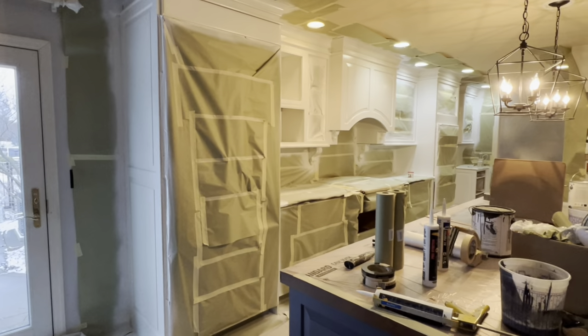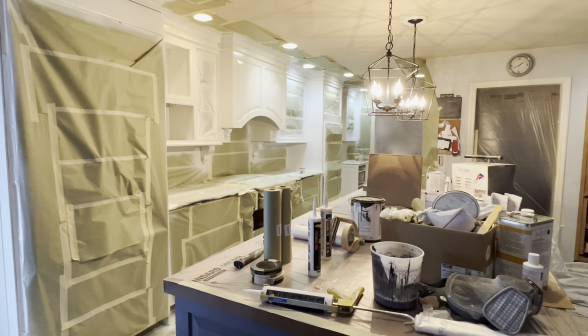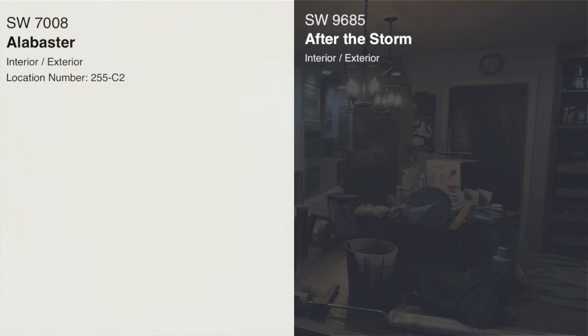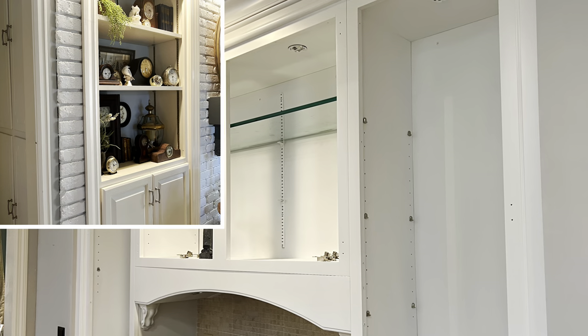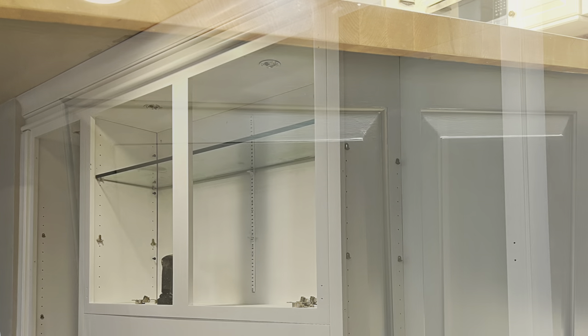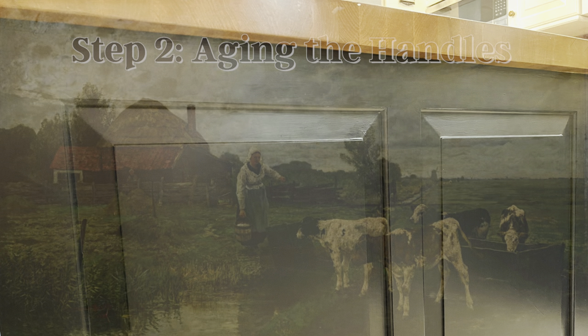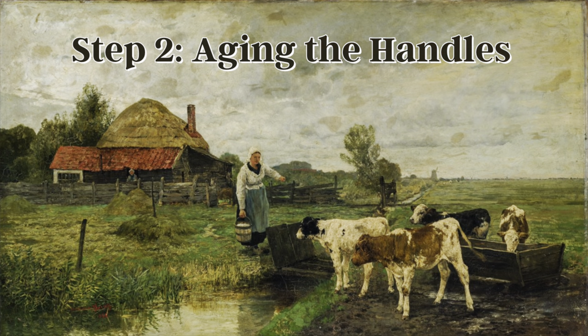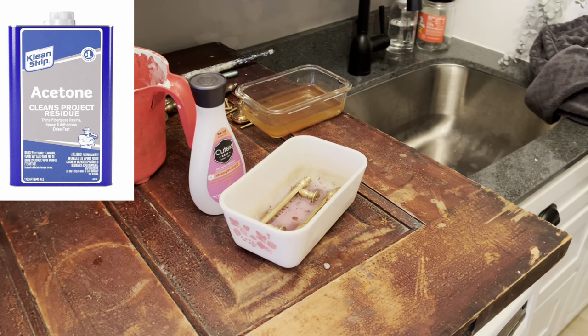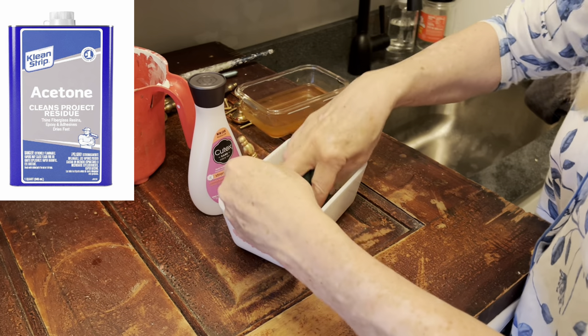I decided to go with a two-tone kitchen. I painted the uppers in a creamy white to coordinate with the woodwork in the connecting family room, and I painted the lowers a very dark navy blue, the same color as I had used on the bookcases. Rather than buying all new knobs and handles, which would have been quite pricey, I decided to age some solid brass ones that I already had.